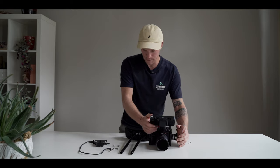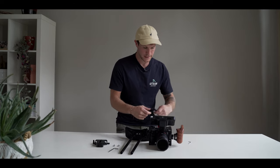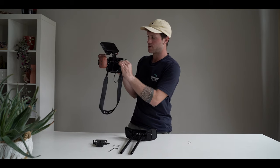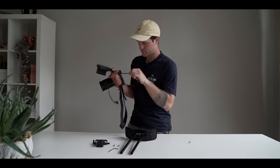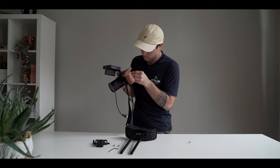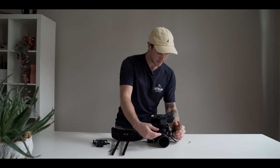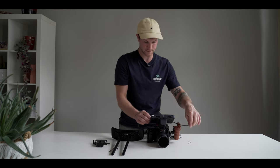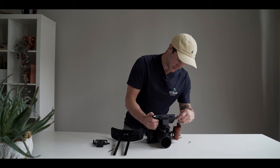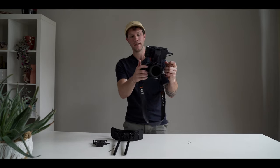Then we have the HDMI cable. I route it under the cage and put it into the right port. I turn it around the rig once, twice, and plug it in. No cables hanging around — just a really clean setup.